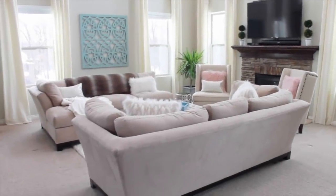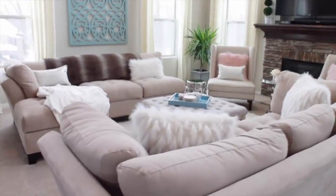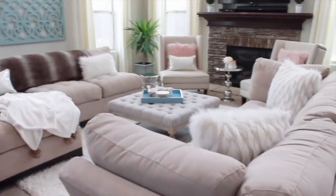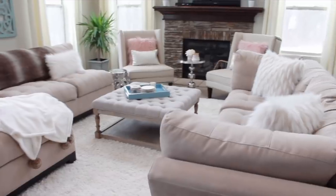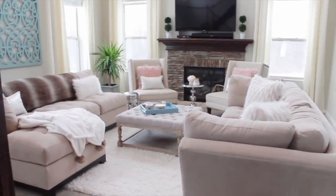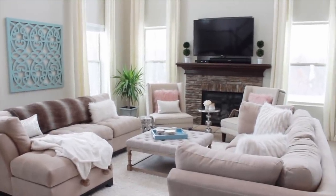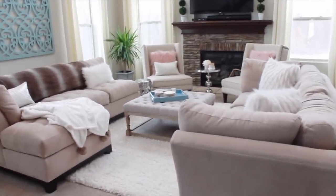And here is the finished space. I'm really happy with how it turned out, at least for now. A month from now I may be switching it back — you never know. But I really love how it makes the space feel a little more open, and it's just really fun to switch things up every now and then.